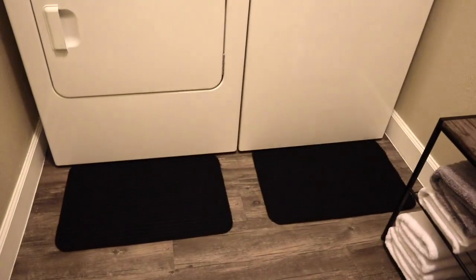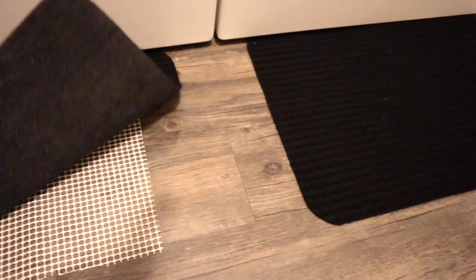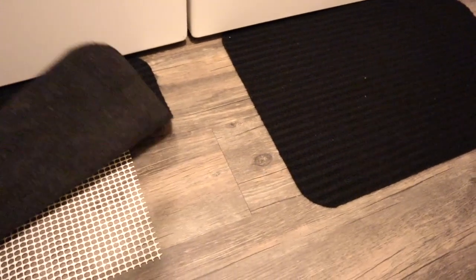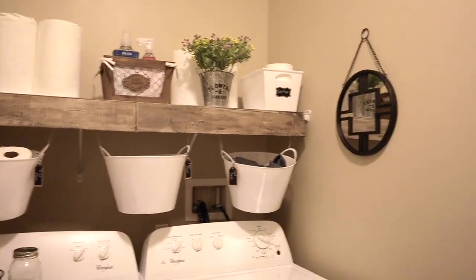I almost forgot — I got these rugs at Dollar Tree and they were only a dollar. Just so you know, if you buy rugs like these, you want to purchase a rug gripper so they don't slip. If you just place the rug on the floor it is going to slip when you walk on it, so make sure they are sturdy. And that is a laundry room on a budget — eighty dollars, that's all it took!